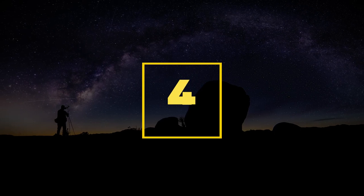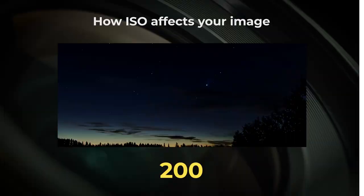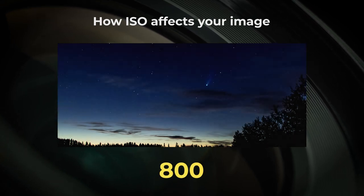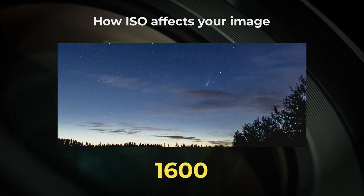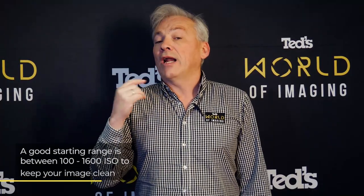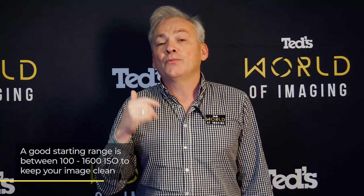Number four: be careful of your ISO. Your camera's sensitivity to light is controlled by the camera's ISO. The higher the ISO, the greater the camera's sensitivity to light. But on the downside, the more noise you'll introduce into your image — and noise is the enemy of astrophotography. Keep your ISO low, from 100 to say 1600, to keep your image as clean as possible.